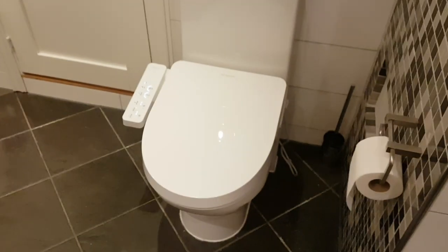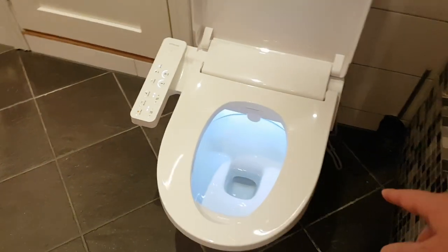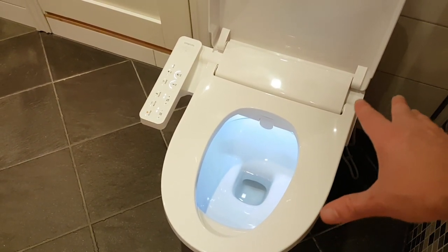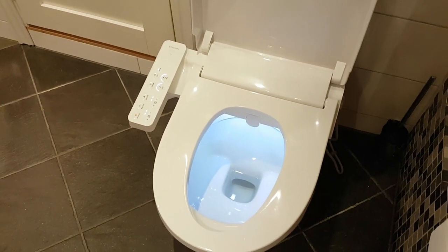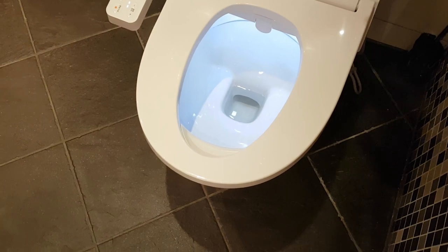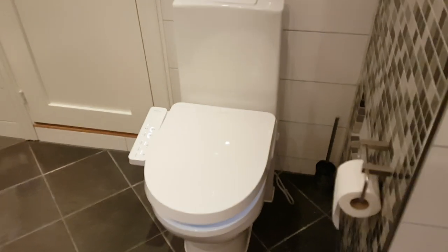The one genuinely negative thing about using it: I'm a normal-sized European male, and the actual seating area is very small. When you want to clean yourself in the back you have to scoot a little bit forward. Other than that, it looks good and I'm looking forward to using it more actively.